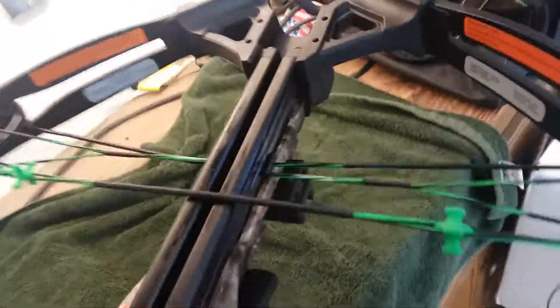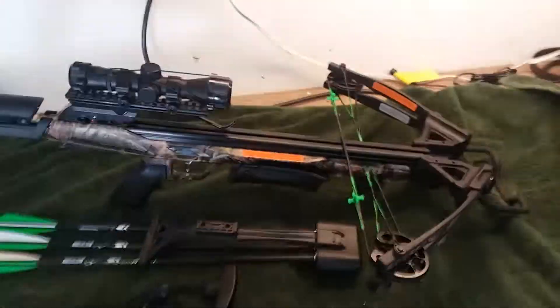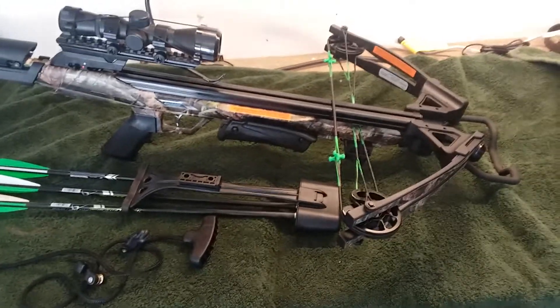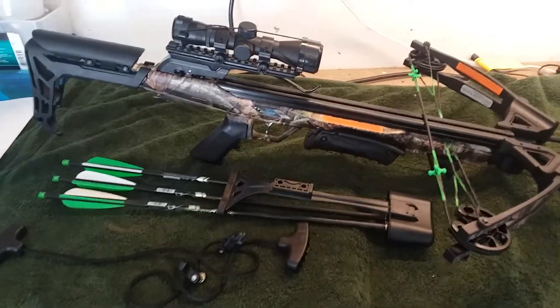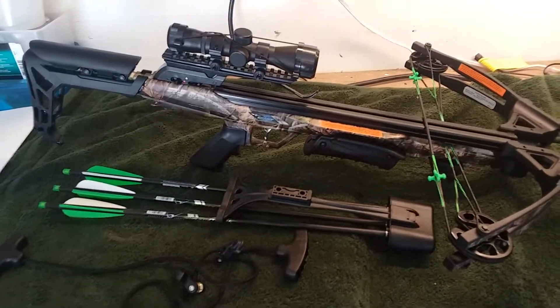I'm very impressed with the Carbon Express crossbow and everything it came with. It's a great shooting bow — it's lightweight and compact. Well, this is my first crossbow so I don't know if it's really much lighter than the others. I went on Amazon first because of the reviews, and there were a lot of good reviews on this. I also compared it to the Barnett Tactical Recruit, but I could not beat the price off of eBay — brand new, factory sealed in the box, I got it for $163. Super kudos to Sportsman's Superstore off of eBay.